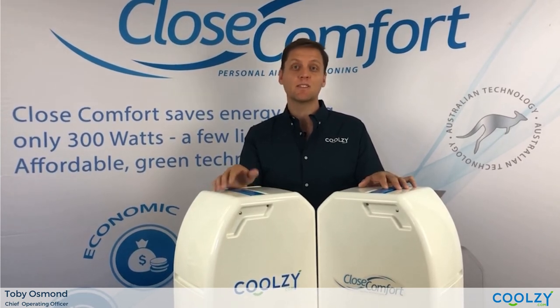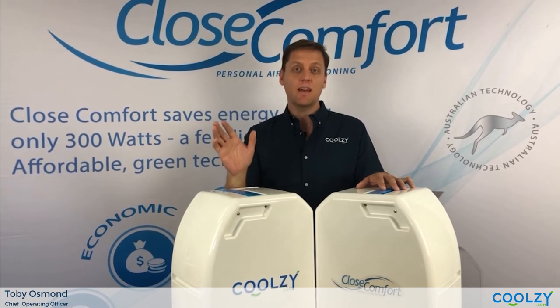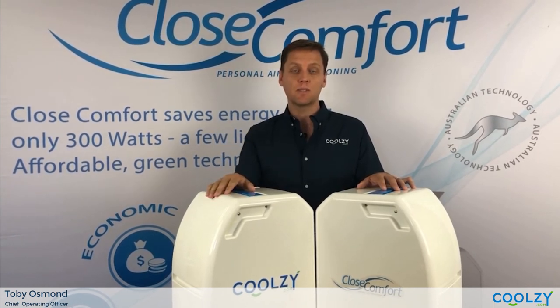Thanks again for watching. Don't forget to follow us on YouTube, Facebook, and Instagram, and thank you for being a CoolZ.com customer.